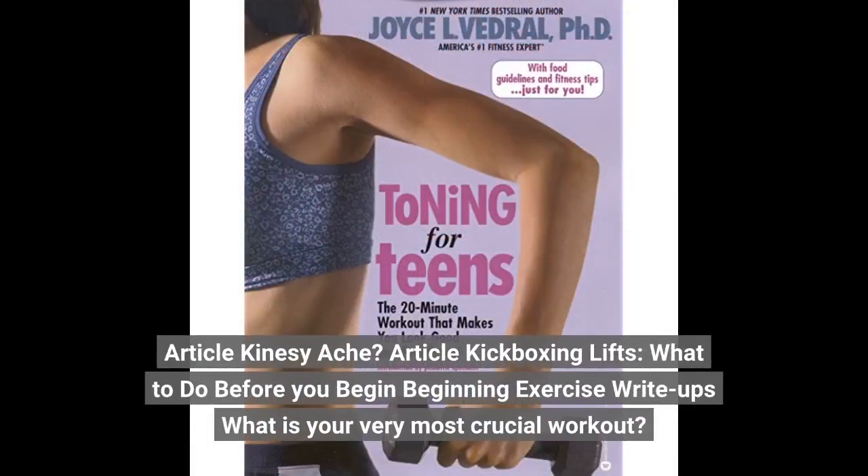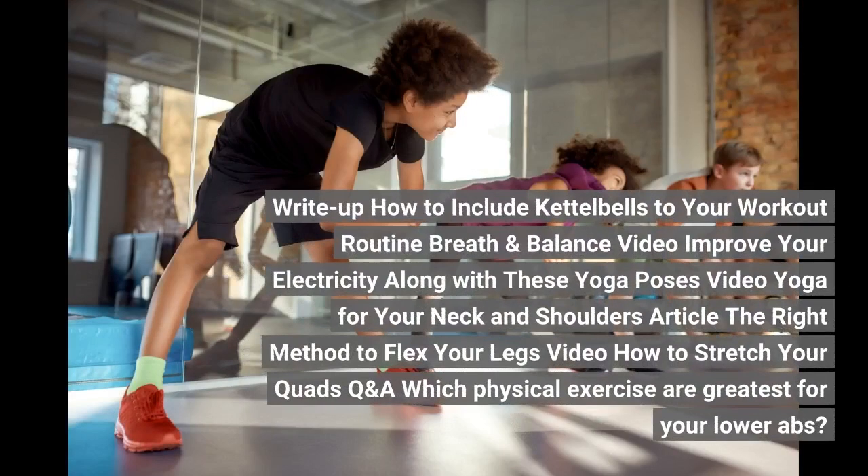Kickboxing lifts. What to do before you begin exercising. Articles: what is your most crucial workout? How to include kettlebells to your workout routine. Breath and balance video: improve your energy with these yoga poses.